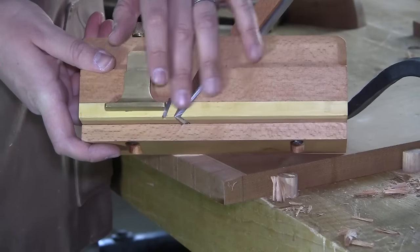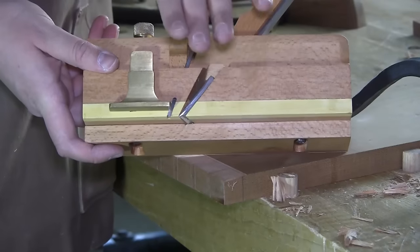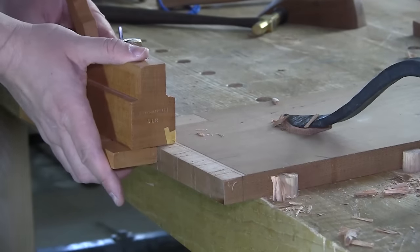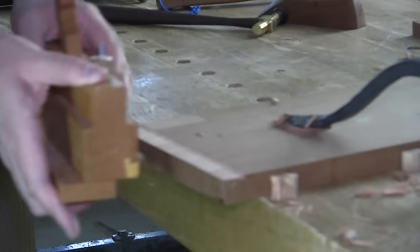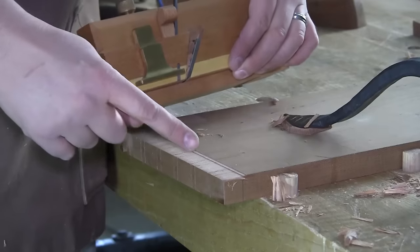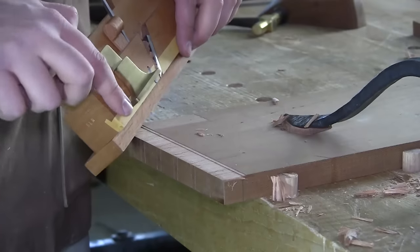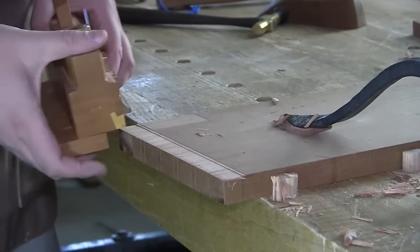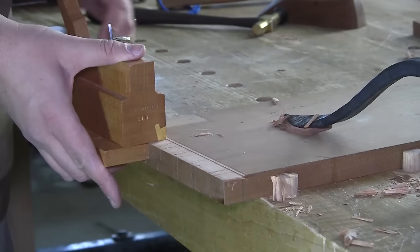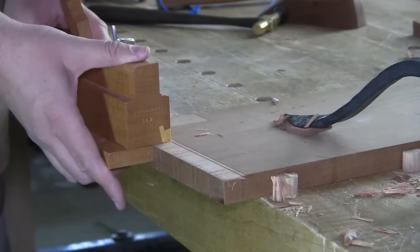The reason this blade has to be proud is that if it is flush with this inside surface, then this surface does become your reference. And as you push the plane across the board, this inside surface will slowly push it out and push it out. Because you've got this area of the plane in front of the blade that will come in and act as your reference off of this inside wall, while the blade is actually cutting and widening it behind.